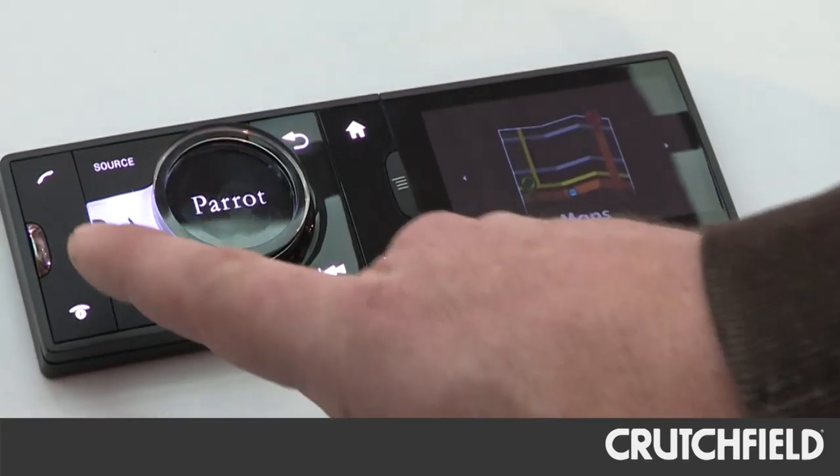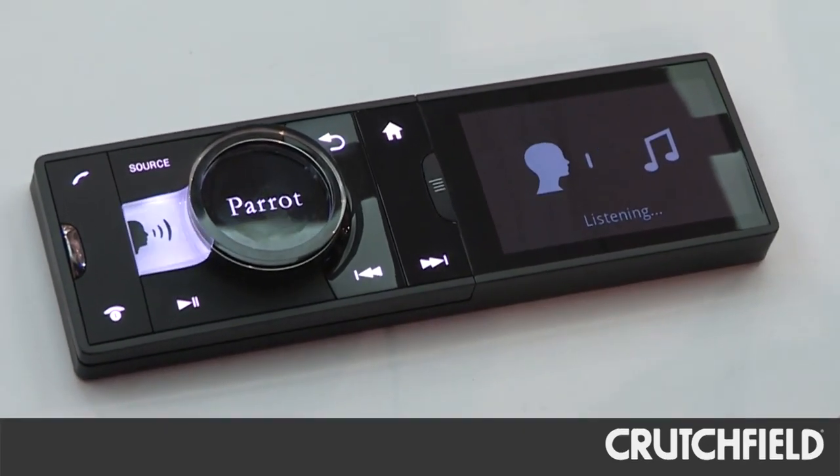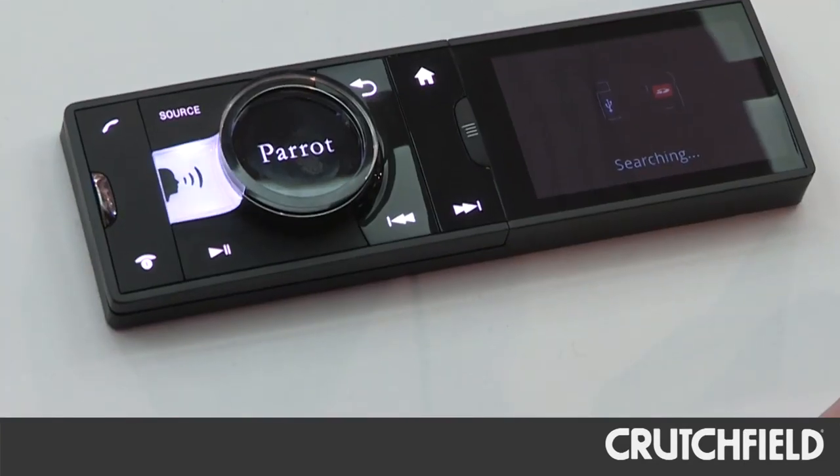This big white button here — you push it, you say the artist or album that you want to hear, and it'll look on everything that's connected to it: your iPhone, an SD card, USB slot. It'll look through all those different sources and find whatever you ask it to find, if it's on there.